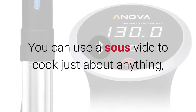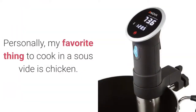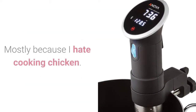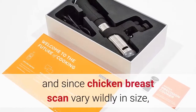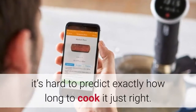You can use a sous vide to cook just about anything, but some things are better suited to it than others. Personally, my favorite thing to cook in a sous vide is chicken. Mostly because I hate cooking chicken — half the time it's undercooked, half the time it's overdone and dry, and since chicken breasts can vary wildly in size, it's hard to predict exactly how long to cook it just right.